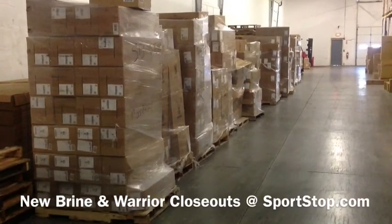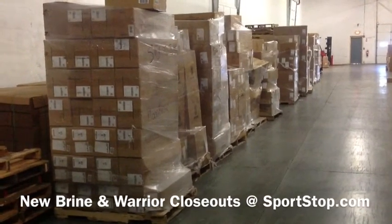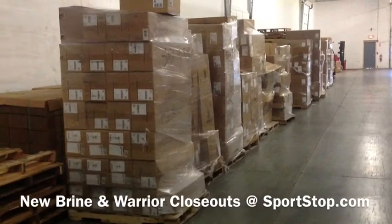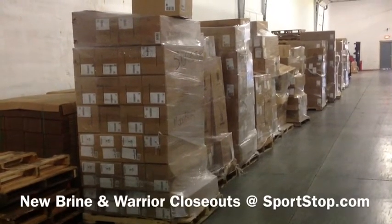This is sportstop.com. I wanted to just give you this news real quick here. We got in about 30 pallets of Brine and Warrior closeout stuff here. We're a week and a day from Thanksgiving, but we're going to get all this stuff in, received, and up on the site.